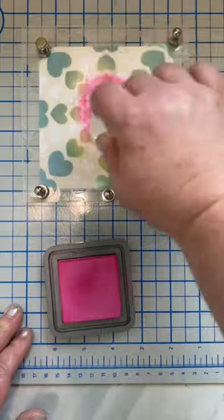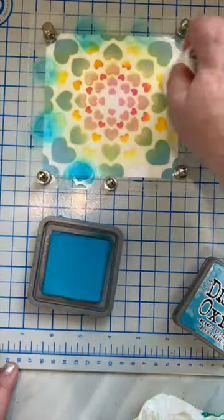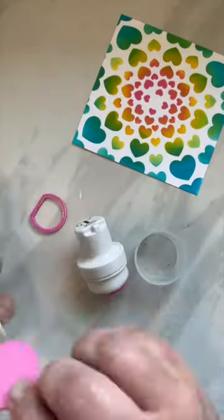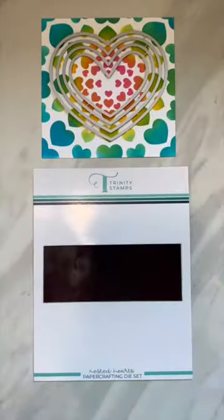Now let's do layer two of the stencil to really bring this background to life. Since I decided I am going to use these Blending Buddy brushes for my Distress Oxide inks, I decided to add color clips to them. Thank you, Trinity Stamps, for the color clips — those are super cool.